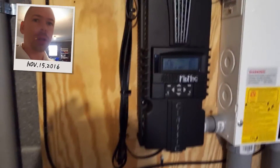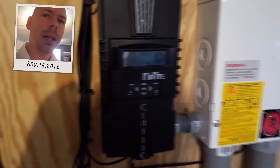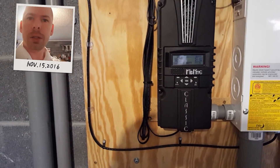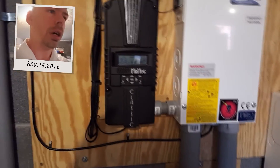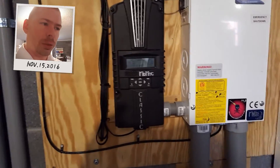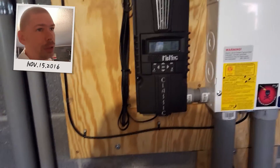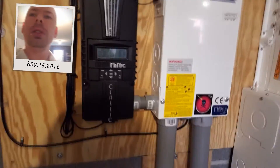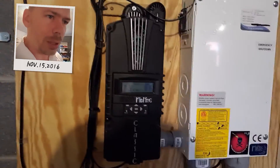This is your charge controller — it's a Midnight Classic. I do not recommend going over the rated wattage. For instance, if you have a 24-volt system and you want to put 3,000 watts on it, you need to get two charge controllers because you're going to kill it. But let's not talk about that — this is just a basic overview of my system.